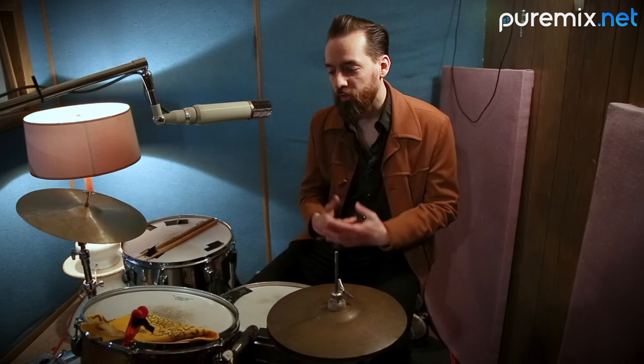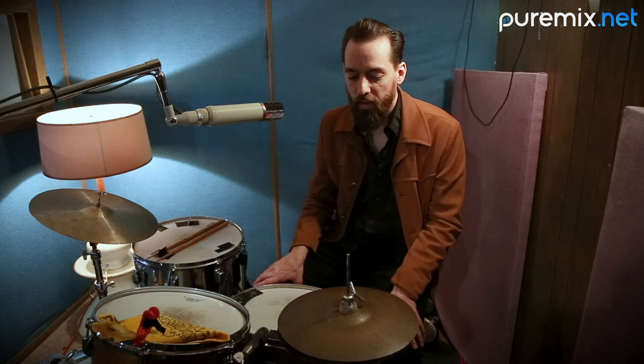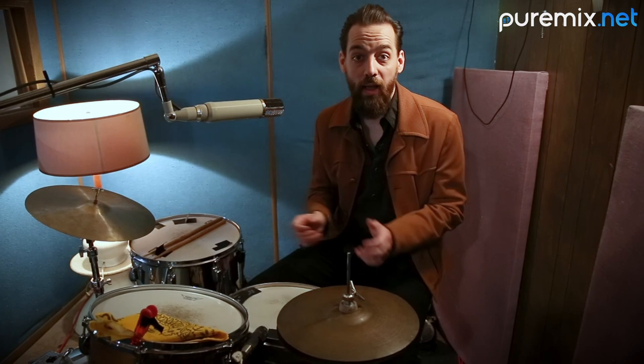You don't have so much attack, you get more of the overtones and the note, and it just sounds huge to me. And it can still be aggressive, it can still be big sounding while hit quietly.